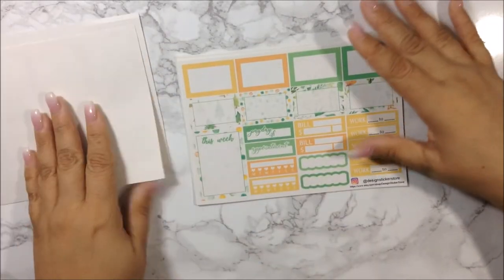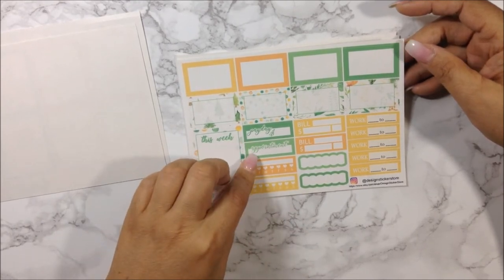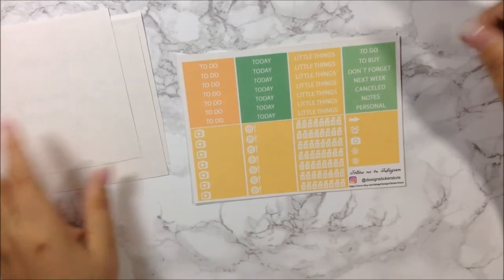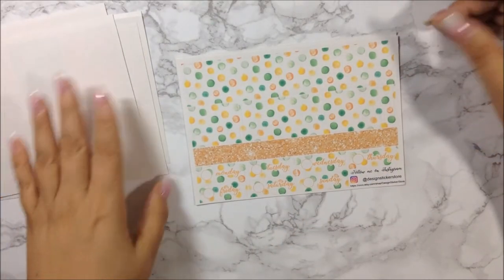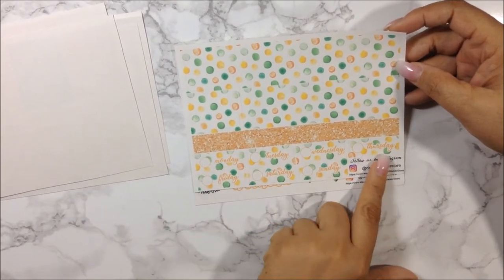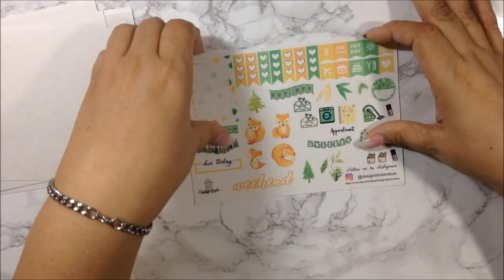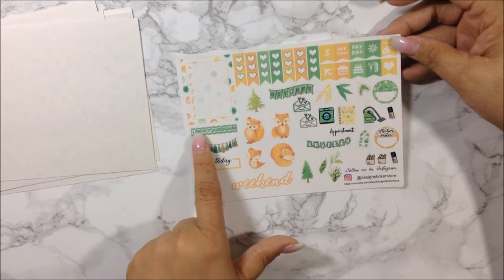On the next sheet you get some boxes, decorative half boxes, a sweet box, a payday, an appointment label box, two habit trackers, two bill dues, scattered labels, and work labels. Then you get your headers and littles. On the last sheet you get your bottom washi, another full box, date cover-ups, and two strips of golden orange and orangey gold glitter strips.